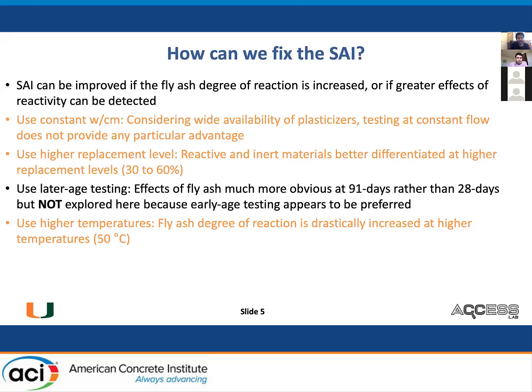Unfortunately, we are not exploring later age testing because industry folks told me they would prefer to test at 3 or 7 days, not 28 or 91 days. Early age testing is better for practical purposes. The standard way of accelerating reactions is just to increase the temperature — test at 50 degrees Celsius, or possibly 40 degrees. Combinations of several of these will, in principle, fix the strength activity index test.